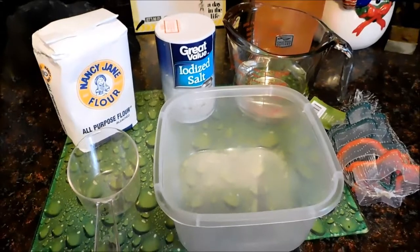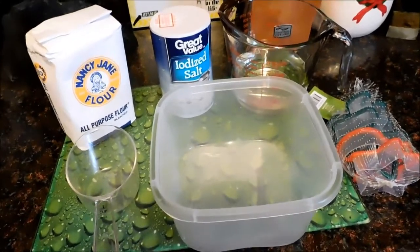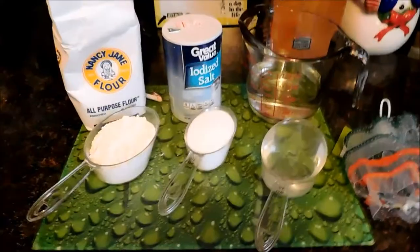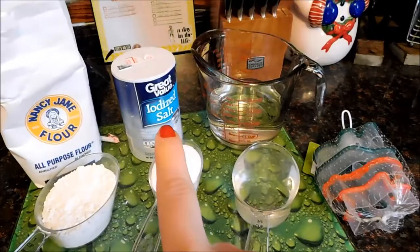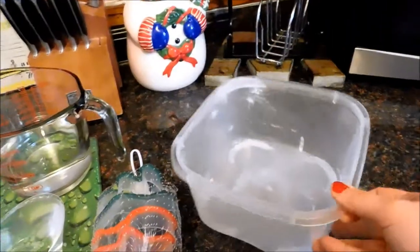In today's vlogmas video we are going to do a DIY, so if you're interested in that stay tuned. What you're going to need to make these ornaments is two cups of flour, a half a cup of salt, and three-fourths cup of water, and you're going to put it all in a bowl and mix it up really good.